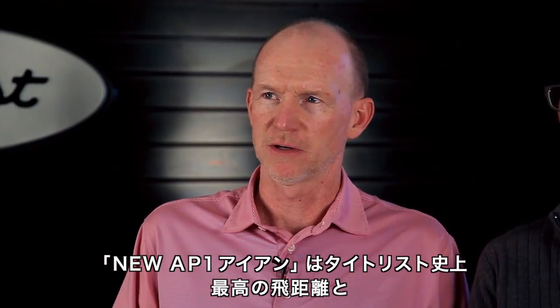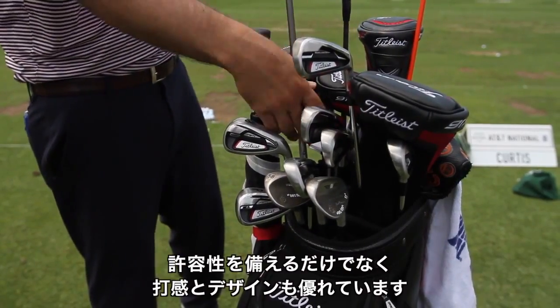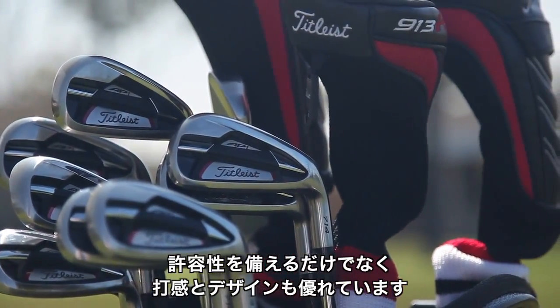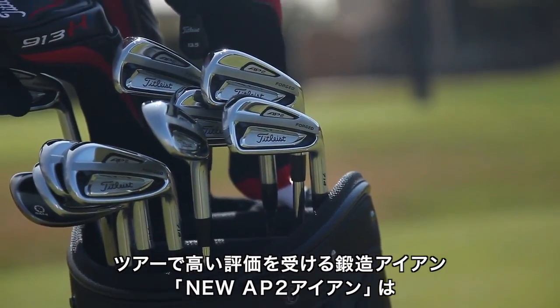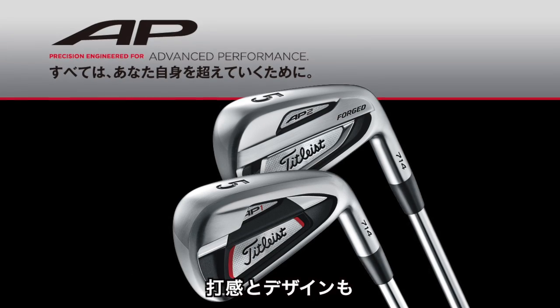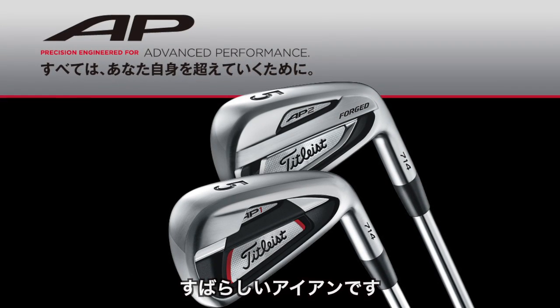The new AP1 irons are the longest, most forgiving Titleist irons ever, for players that want maximum forgiveness and distance with solid feel and great looks. The new AP2 irons are the tour-proven forged Titleist irons for players that want distance with trajectory control and forgiveness with workability, all with solid feel and great looks.